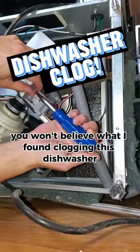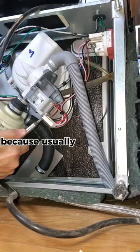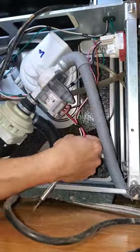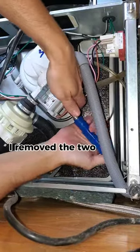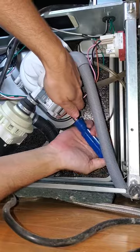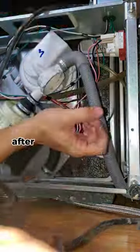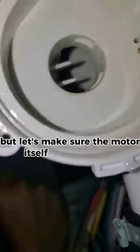You won't believe what I found clogging this dishwasher. I'm going to remove this drain pump motor here because usually that's where things get stuck. I remove the two screws and take the motor out. After a quick check, I see nothing here, but let's make sure the motor itself actually works.